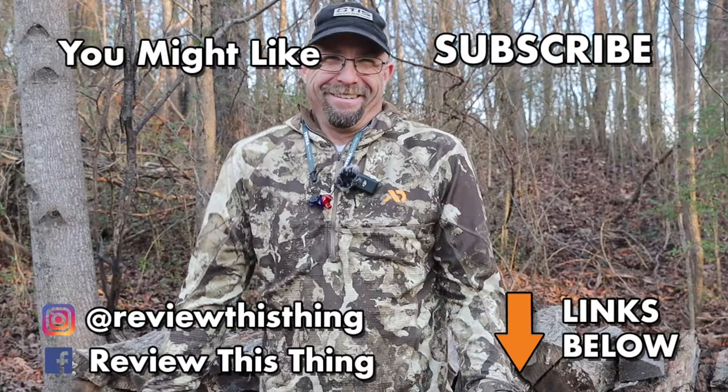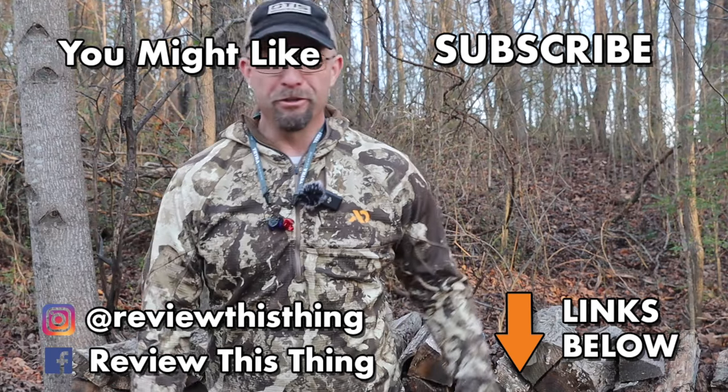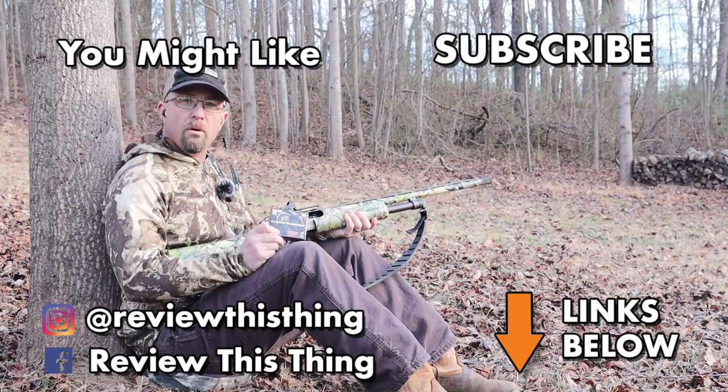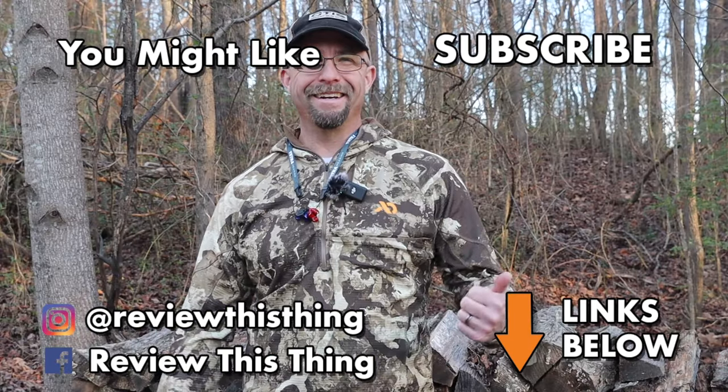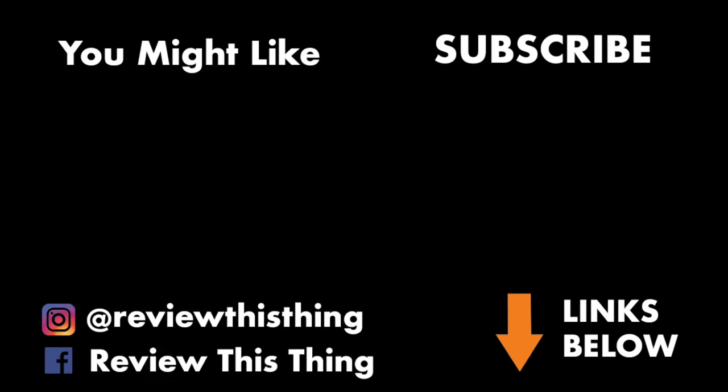Thanks for watching our TSS turkey load testing. If you like what you saw, please hit the like button and subscribe so you won't miss the next ones coming out. Don't forget to check us out on Facebook, Instagram, TikTok, and Pinterest. Of course, ReviewThisThingTV.com. And don't forget to check out our Holler store and our Amazon store. Thanks for watching — we'll see you next time.